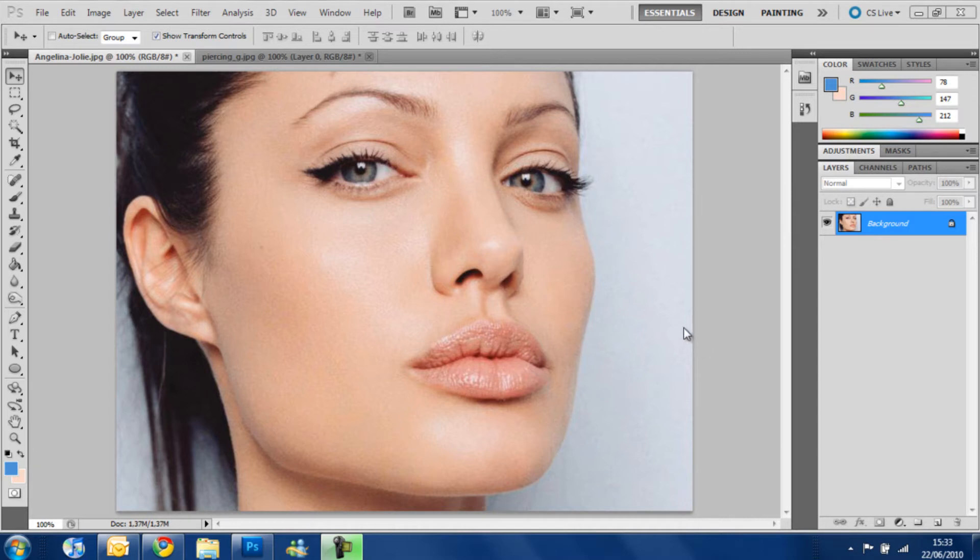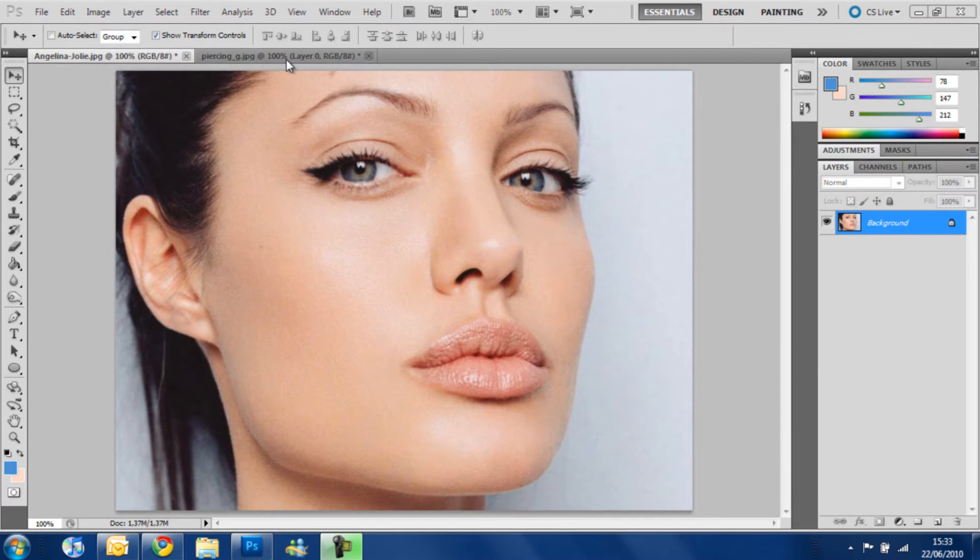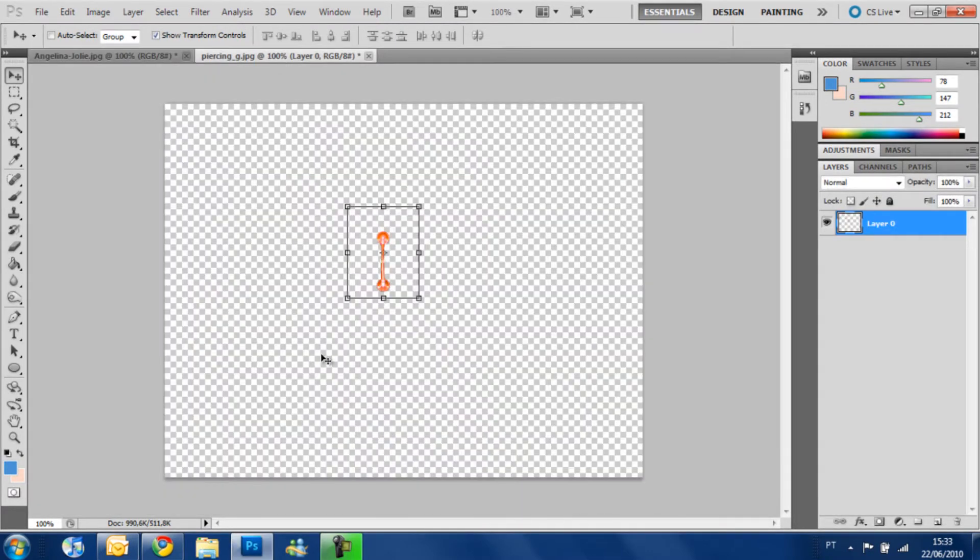First thing you need to do is get the pictures that you want — the picture of the person, in this case this picture, and the picture of the piercing. Searching for the picture of the piercings, I realized that all of them come with a background and you need to remove the background. This time I used the Magic Wand tool — you can see how that worked in my tutorial about the Magic Wand tool and Quick Selection tool.